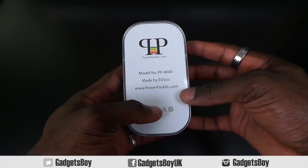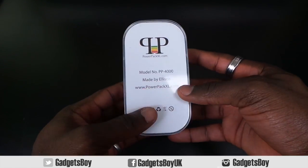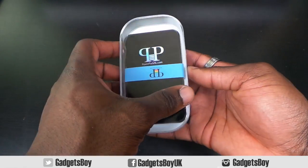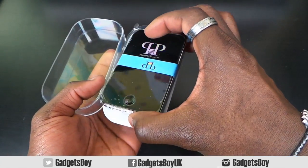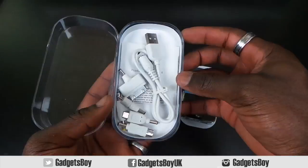This is available from powerpackxl.com for £39.99, so you can pop over there and grab one if you like. Let's get inside the packaging as well — it's a nicely packaged product. You get your battery power pack in there, so put that to the side for a second.